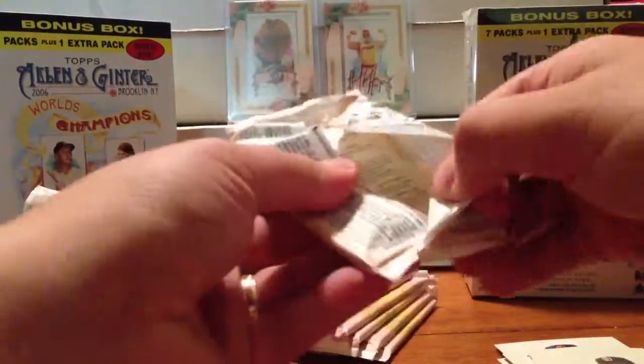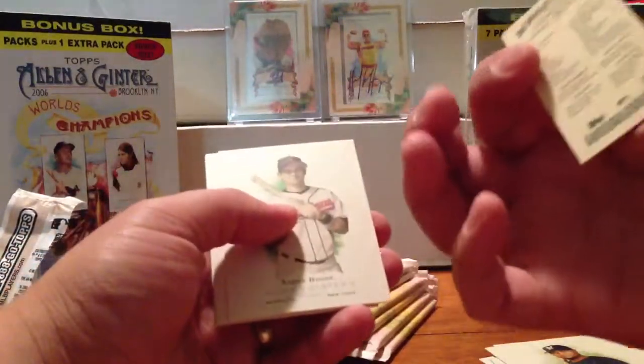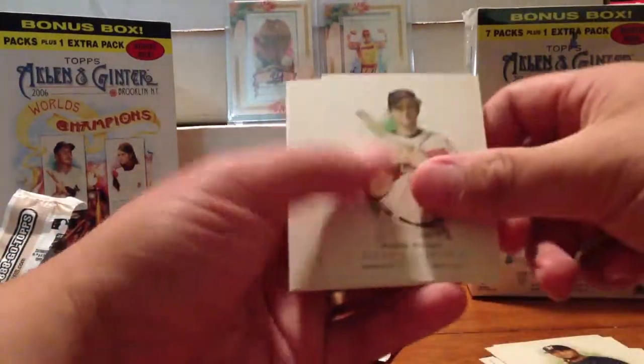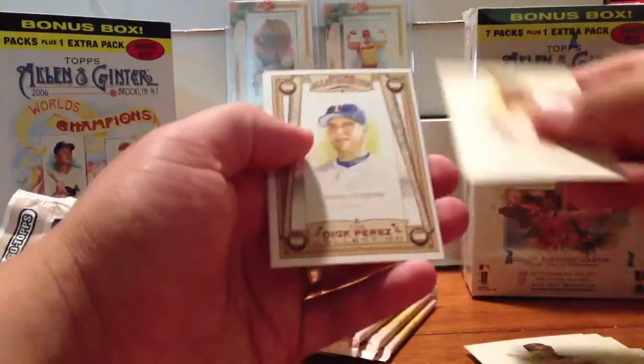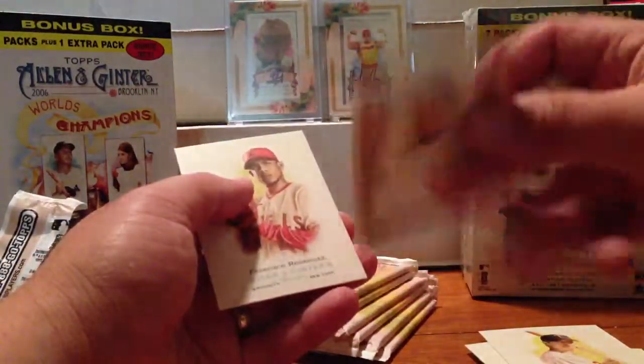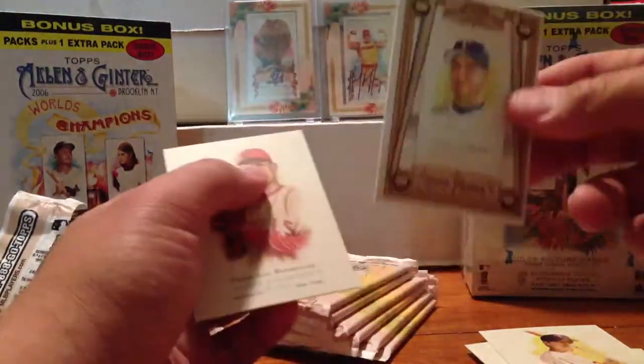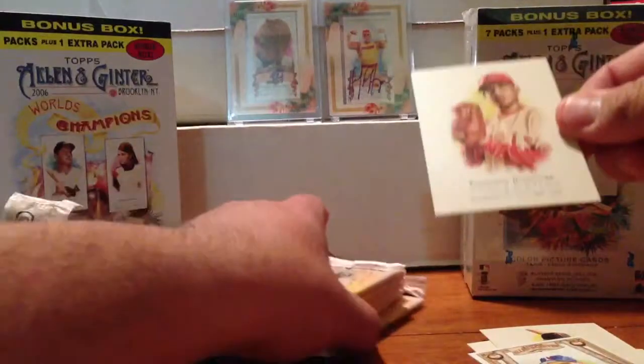Pack two. First card of the pack is Francisco Rodriguez. Carlos Lee, mini of Grady Sizemore, Aaron Boone, Justin Morneau. This is one of those sketch cards — it's not really a sketch, it's a copy of a sketch, so it's not rare. It's Mark Teixeira as a Ranger. And Francisco Rodriguez.